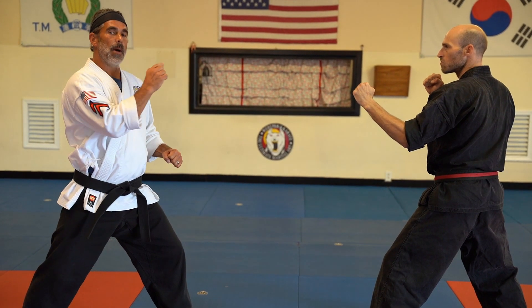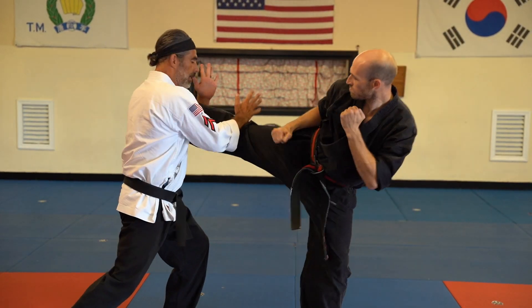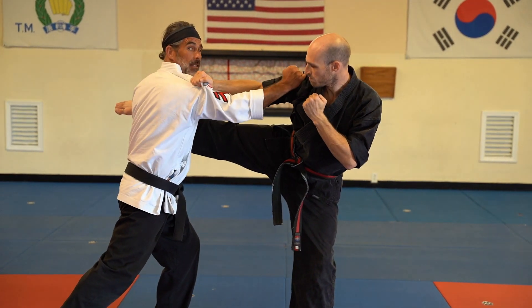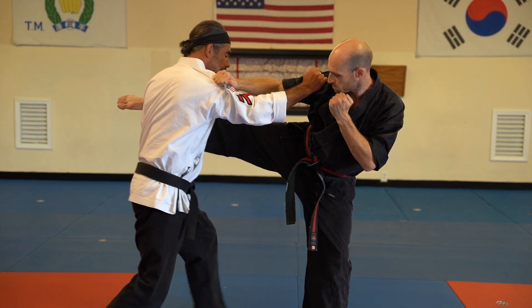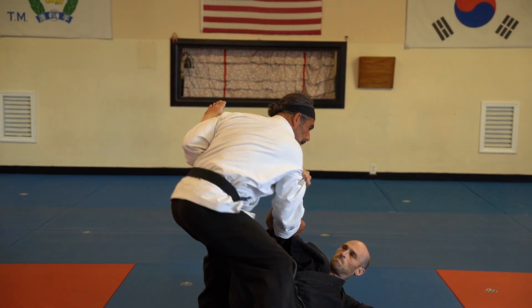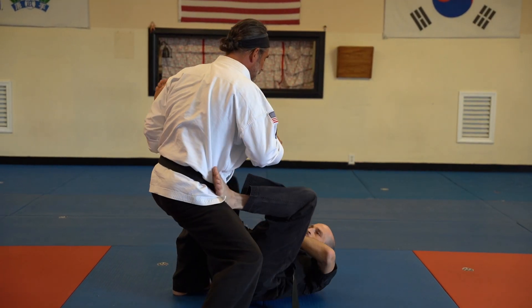Blue belt self-defense is going to start when my opponent throws a right leg roundhouse kick. I'm going to catch it with a scissor block. We're going to grab each other for safety so he can keep his head up when I go for this inside leg sweep. I'm going to step in a little closer, sweep, punch, and my opponent is going to keep fighting with an up kick.